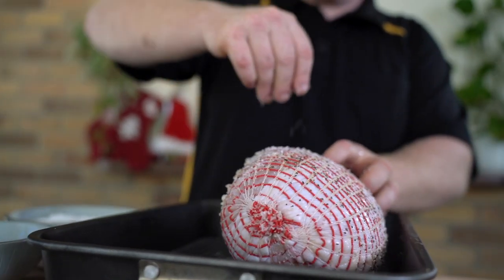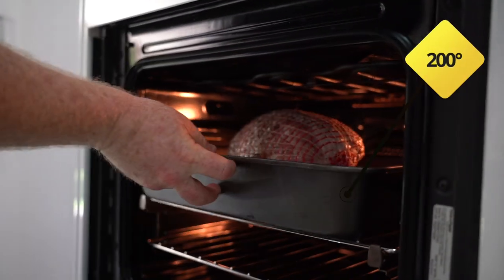Now it's time to season your turkey with salt and pepper or your favorite barbecue seasoning. Place your turkey in the oven at 200 degrees for one hour.